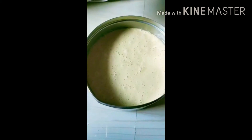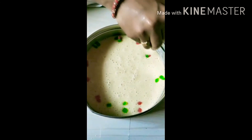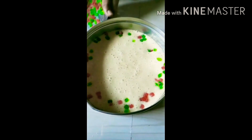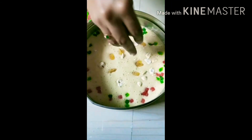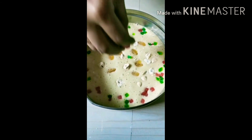We cut the pieces. Tutti Fruity, Kaju and Kismis. We will decorate the layers. First round we will do Tutti Fruity — 3 colors of Tutti Fruity, Kaju and Kismis. I will upload the Tutti Fruits.